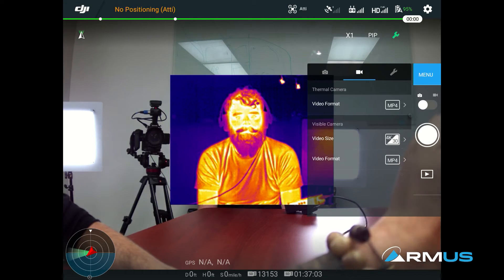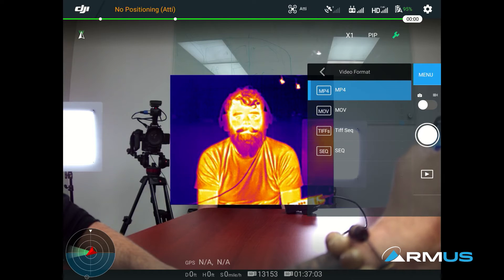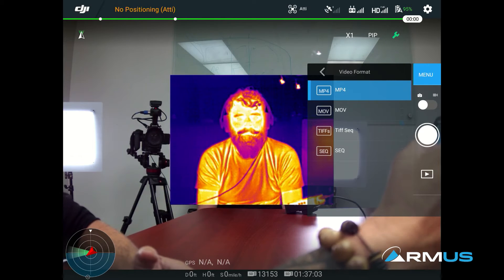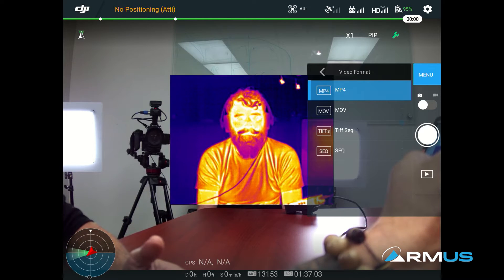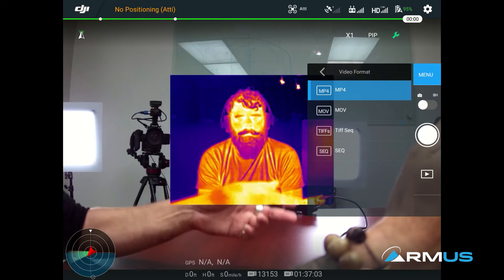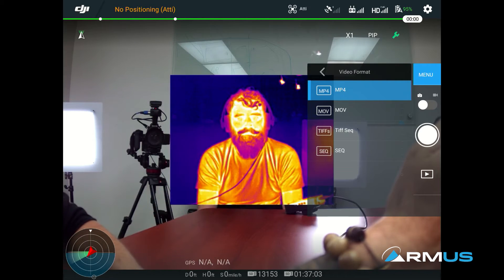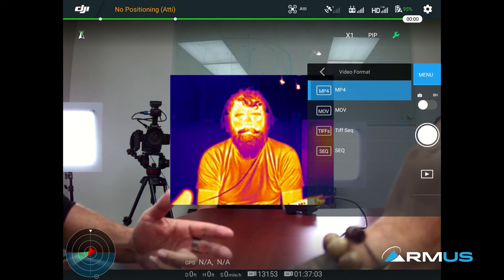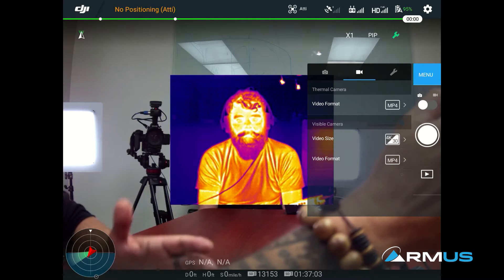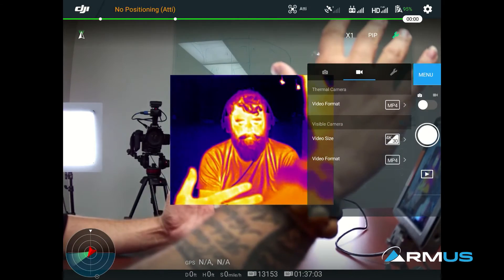If we go into the video settings, I have MP4, MOV, and a couple of new file types: the TIFF sequential and the SEQ file. These are a radiometric video file — it's almost like raw video but done radiometrically. Instead of doing an MOV file that creates one solid whole file, if you can read sequential files, that is basically 30 frames per second taking and remembering those images one at a time, so you can review them as individual radiometric images. It's basically a series of images all put together that you can then separate if you want to look at an individual file.